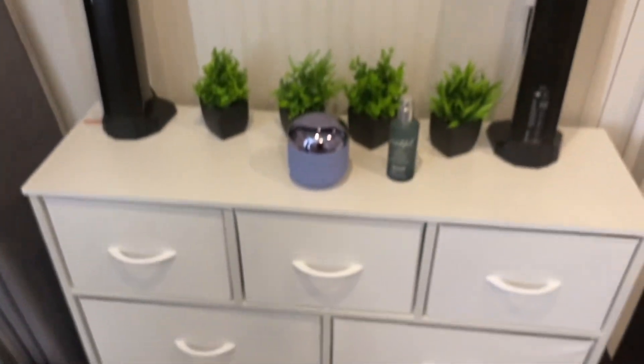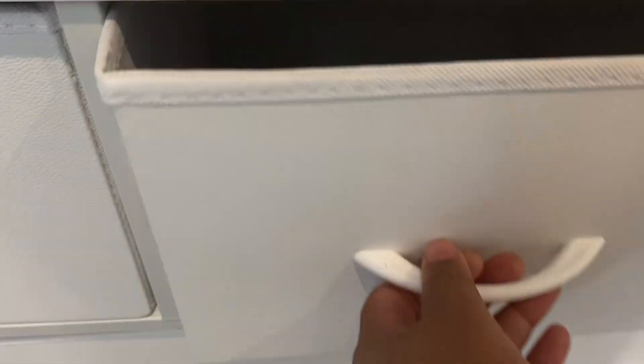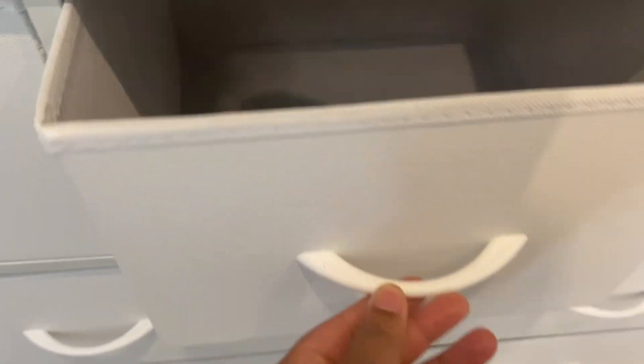We also have this dresser — it was one of those ones from Amazon. It's pretty nice and simple, it just sits underneath the TV.